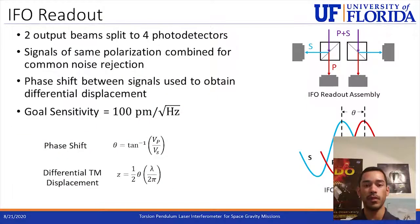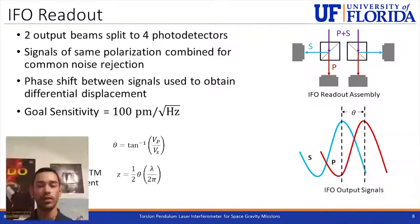The two output beams coming out of the interferometer are duplicates of each other and contain the same test mass motion information. They are split by polarization beam splitters into their different polarization states, each going to a different photodetector for a total of four photodetectors. The signals of the same polarization are combined to reject common noise, and the arctangent function is applied to the two combined polarization signals to obtain the phase shift between them. This is proportional to the test mass motion and requires only a scaling factor proportional to the wavelength to obtain the actual differential motion. Our goal sensitivity for the interferometer is 100 picometers per square root hertz.